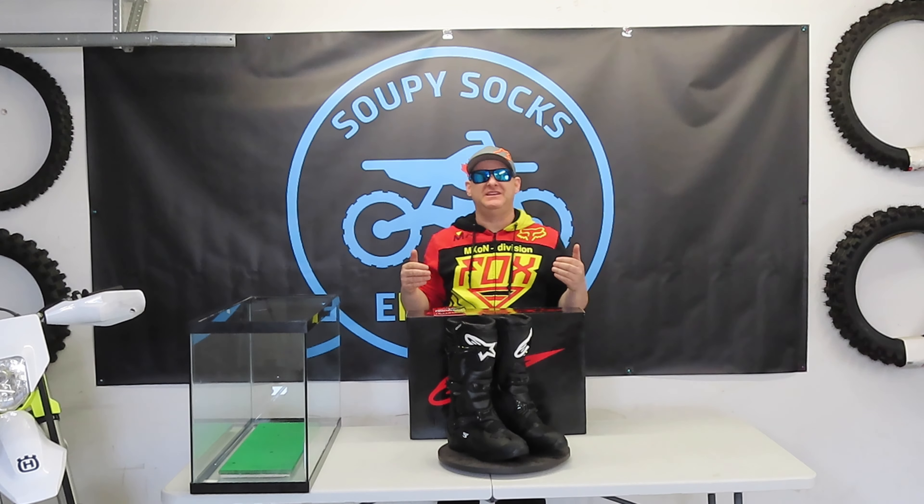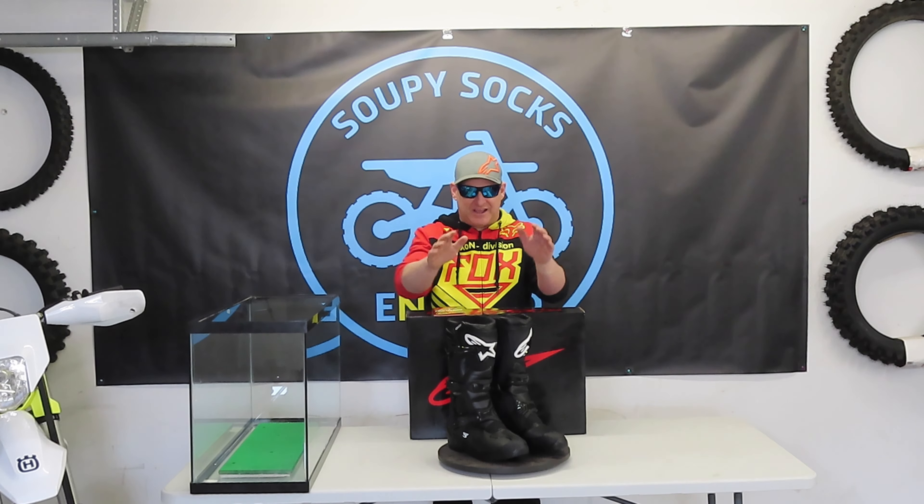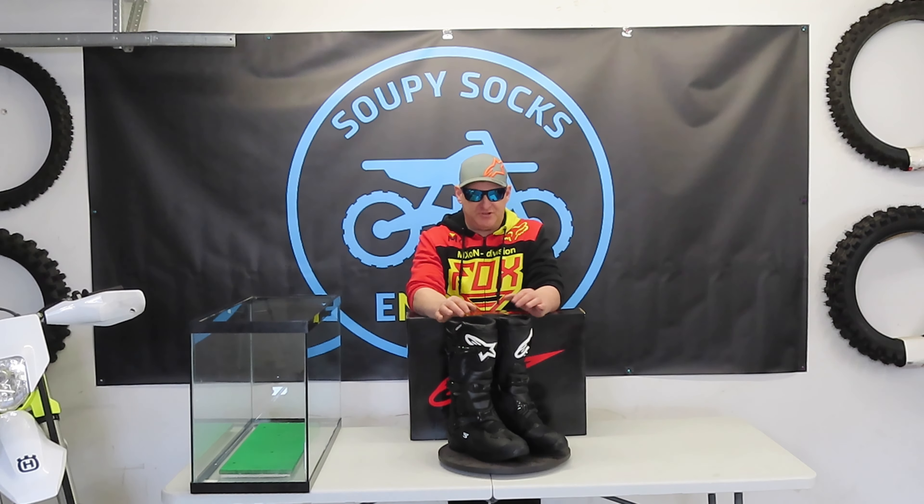I have a pair of Alpinestar Tech 3s in front of me, and they're ready to be jumped into and taken through some water forging and waterproofing tests. Motorcycle boots — motocross boots by their nature — none of them are really truly waterproof. Some are more water resistant than others. When we talk about water resistance, we talk about the amount of time before water finds its way and penetrates inside the boot.